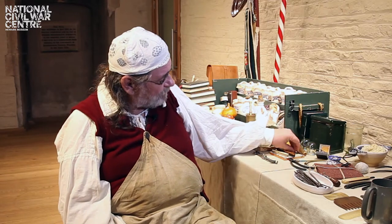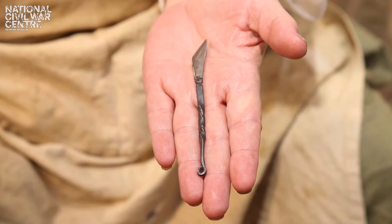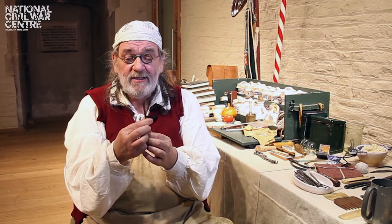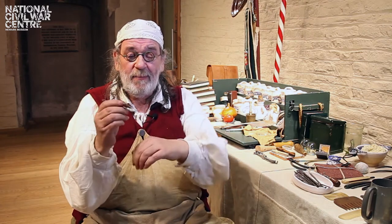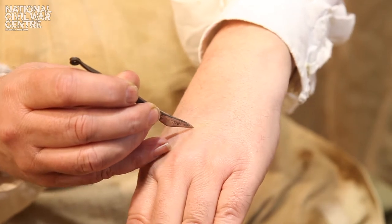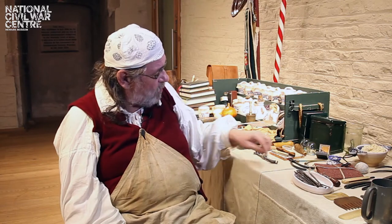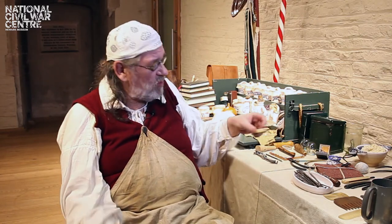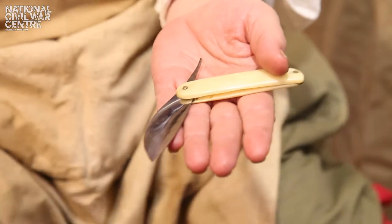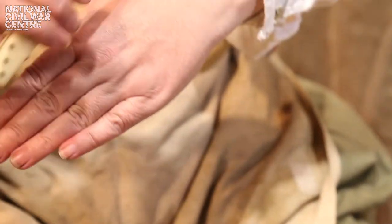The most common way to bleed someone was using a fleam, which is a very, very sharp small knife, and with this I would cut and stab you in different parts of the body depending on your illness. It would be used like a scalpel and the blood would come out. If you wanted to just get surface blood, we'd do scarification with a knife like this one — you would actually make lots and lots of fine cuts on the surface of the skin to allow the surface blood to ooze out.